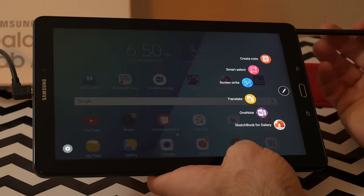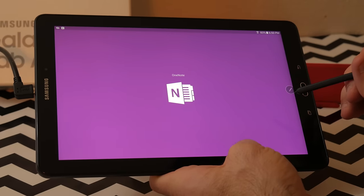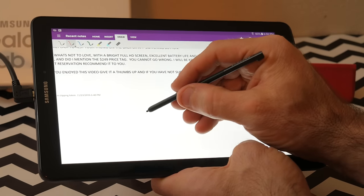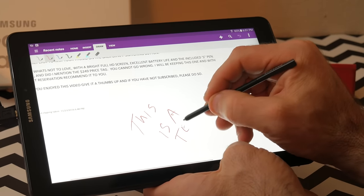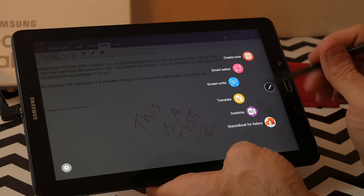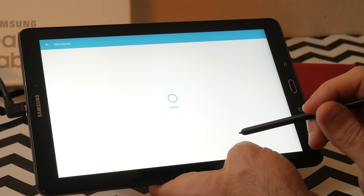Which brings me to my favorite feature, and that is the S Pen. To me, this is the crowning feature. I love how it's stowed in the tablet and is included, which again shows how good of a value this tablet is. When you remove the pen, you're presented with Air Command, which gives you up to six now-customizable options — a new feature I actually really like. Now when I remove the pen, I can have the apps I like to use the pen with displayed. The pen is great for taking notes using OneNote or Samsung's built-in Note app. The palm rejection is flawless, and I cannot see any parallax between the tip of the pen and where the lines are.